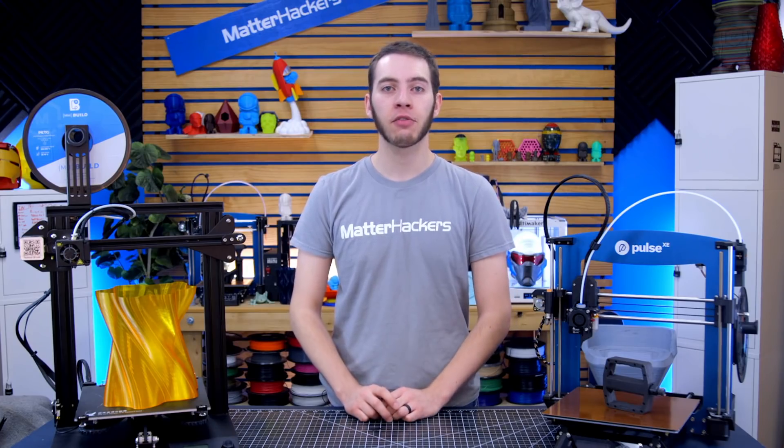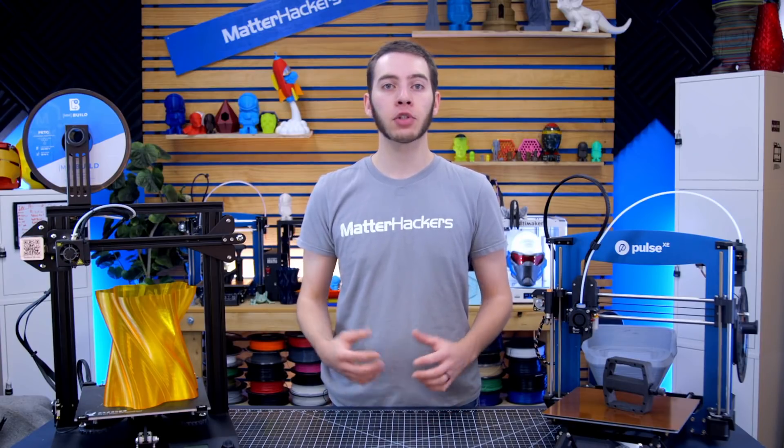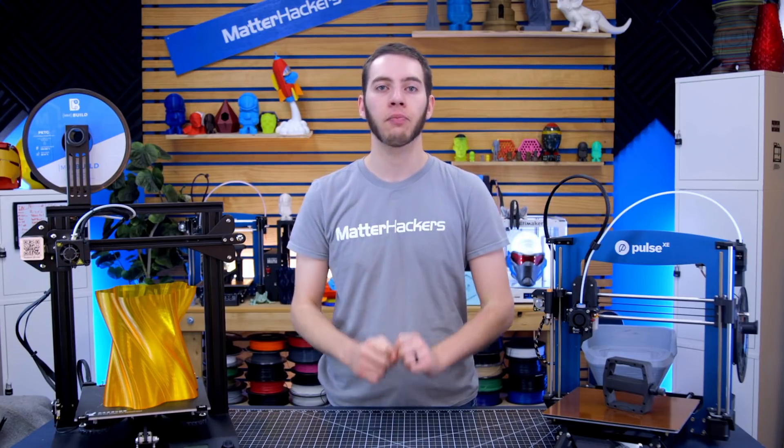If you're already a part of the community, feel free to give this video a thumbs up. If you're not, go ahead and subscribe down below to join the hacker community, and then you can check out some of our other videos like how-to or troubleshooting guides by clicking over here. Now let's get started.